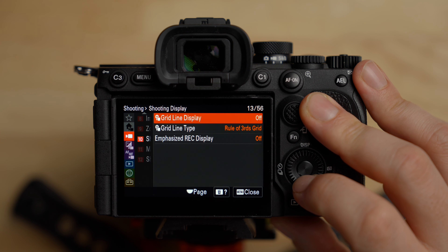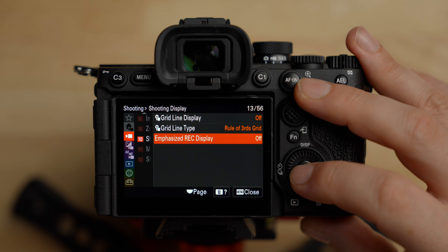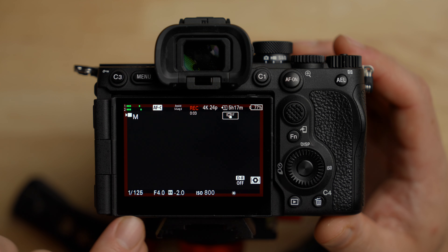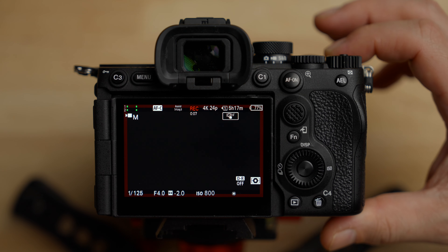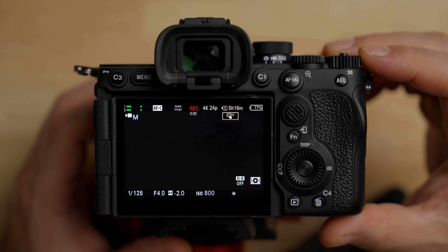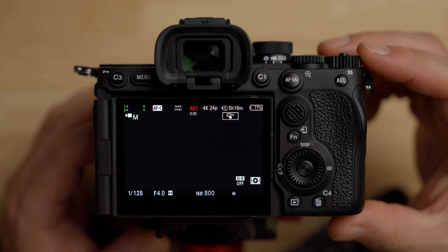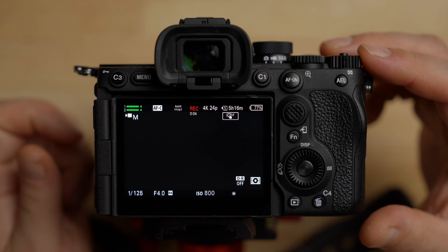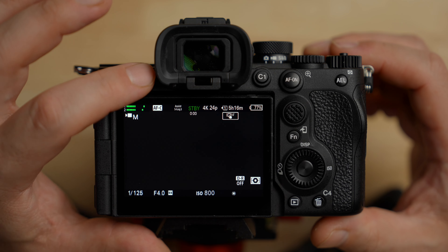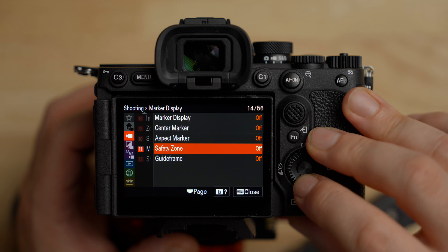There are a couple of display options here — I'm going to leave them off. The emphasize record display adds a red box around the outside of the screen when you're recording. For some people that's useful, but for me it takes up real estate on this tiny screen. The only recording indicators are the small REC text on screen and the light that flashes periodically. There's no tally light, so you may want to turn that on. Marker displays and aspect markers are also here if you need them.